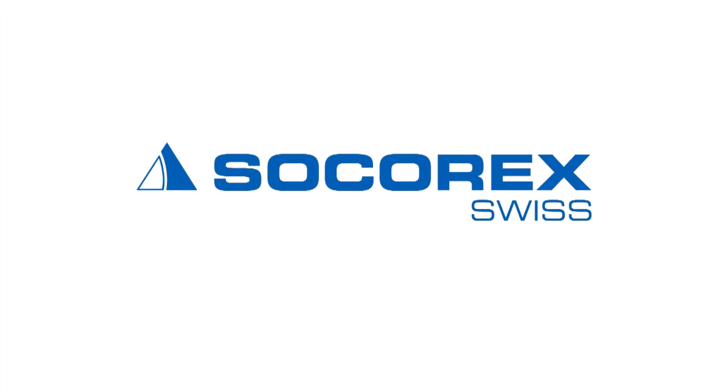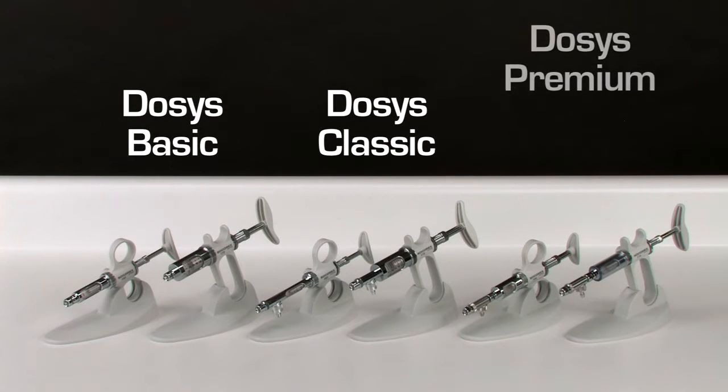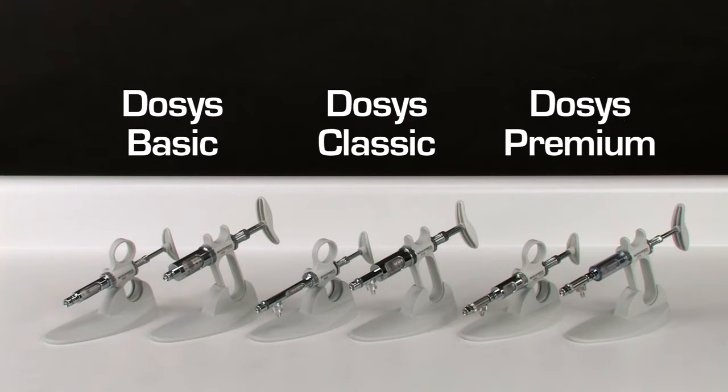Socorrex Dosus Laboratory Syringes. The Socorrex Dosus line of syringes can be used for a wide range of dosing applications around the laboratory.